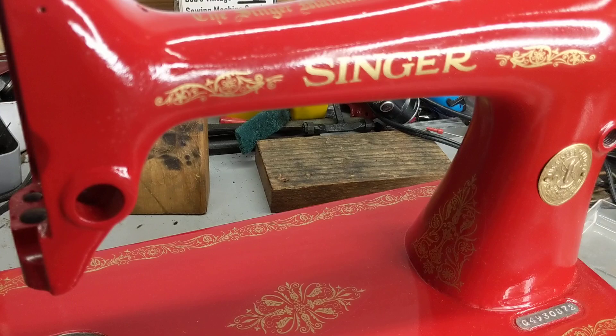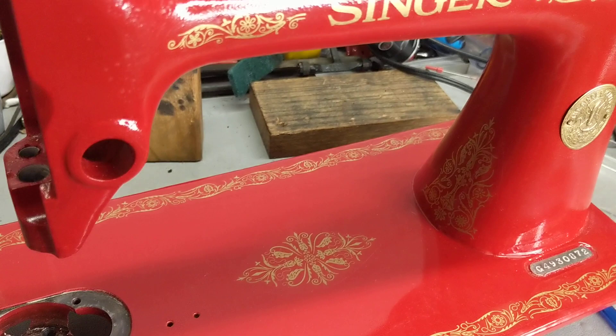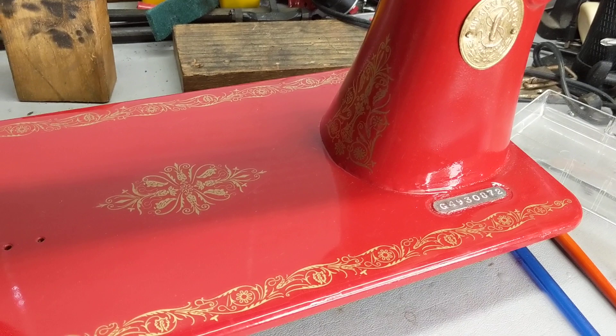I'm going to give that another day and a couple more applications of the Microsol to let that set up, and then I'm going to shoot three or four coats of clear on it and then start reassembling this machine. But I just wanted to show you how pretty this one's starting to look.